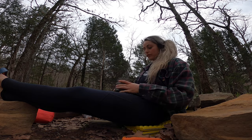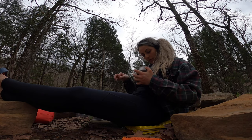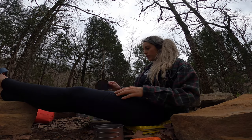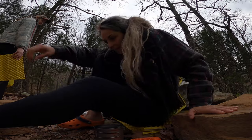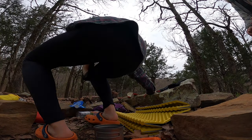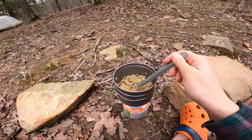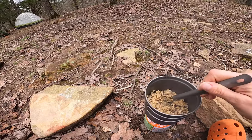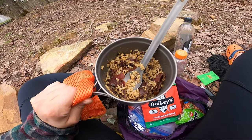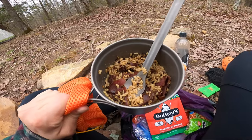Alright, now it's dinner time! I have some wild rice, soy sauce, and mustard sauce. I added some beef jerky — now it's like hibachi steak rice. That's what we're going to pretend. It tastes pretty good!